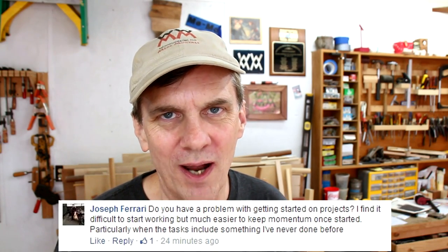Do I ever have a problem getting started on a project? Yes, it happens a lot — until I can actually get out a board and make that first cut. And then once I do that, I sort of can kind of get into the groove. It all begins with that first step. Just do it.